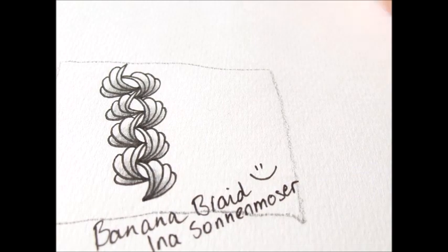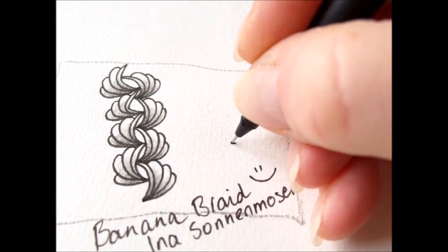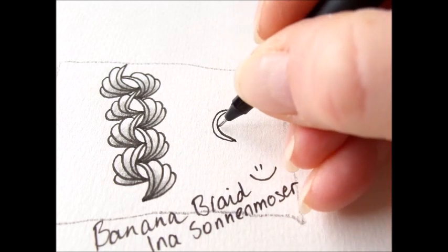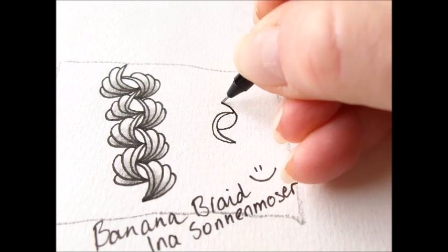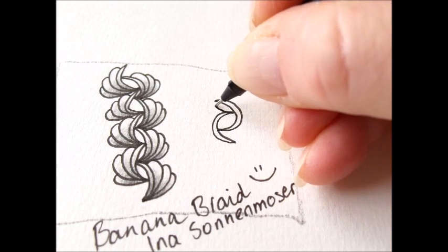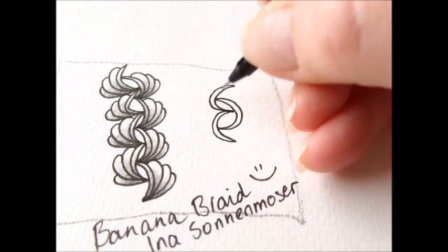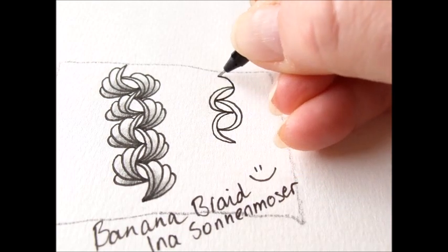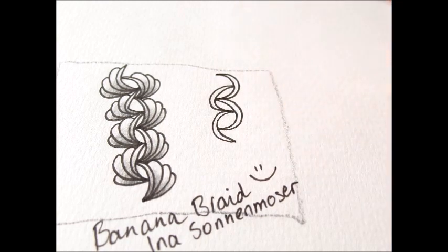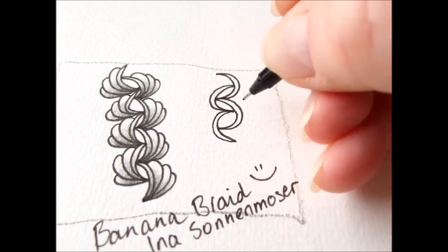I'll get my pen. So, first line. Second. Now it's no flat C shape but a real C shape.